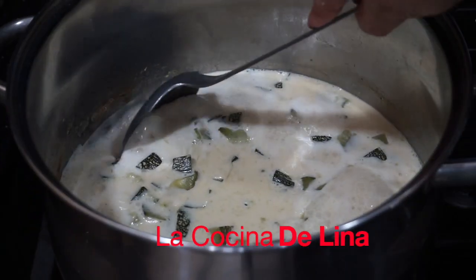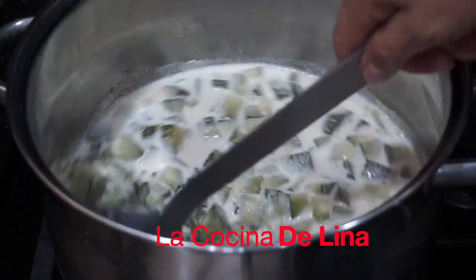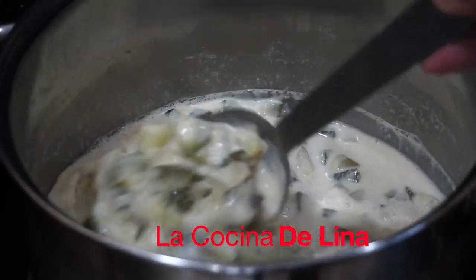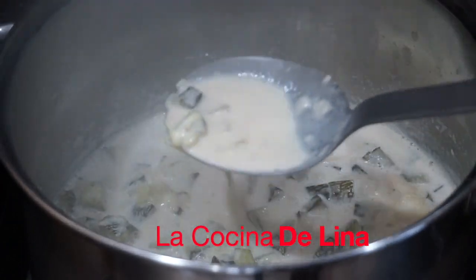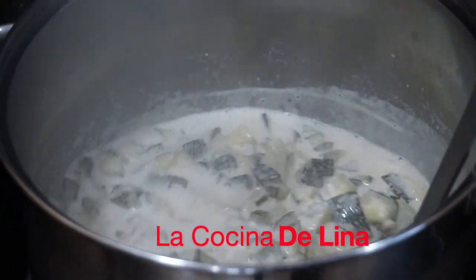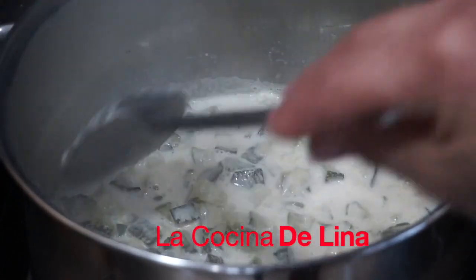Ya está empezando a hervir. Le voy a bajar el fuego y la voy a dejar más o menos unos diez minutos hirviendo. Ya pasaron diez minutos. Vean cómo se ve la leche, ya tiene un colorcito medio amarillito. Y huele riquísimo esta calabaza. Ya le voy a apagar.